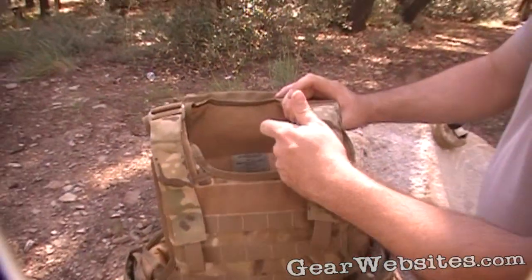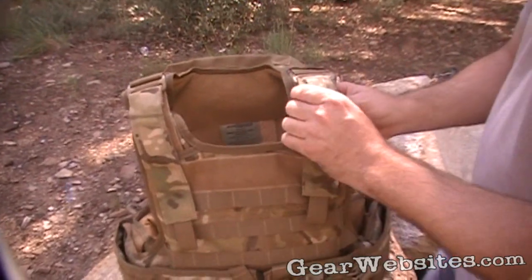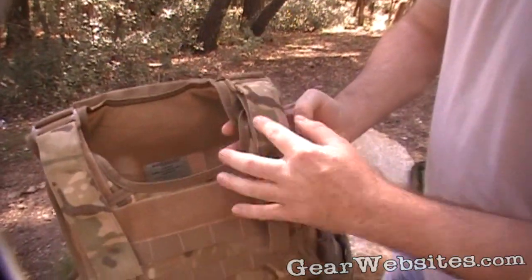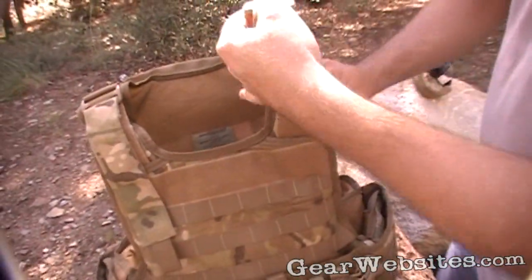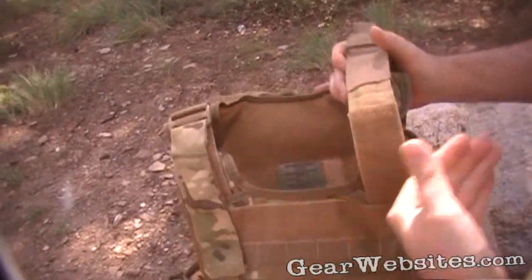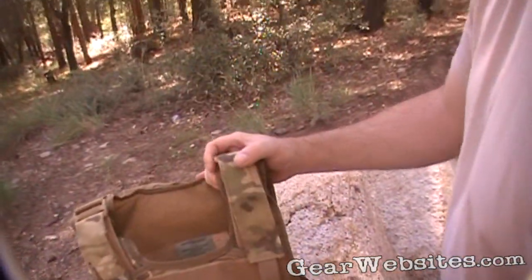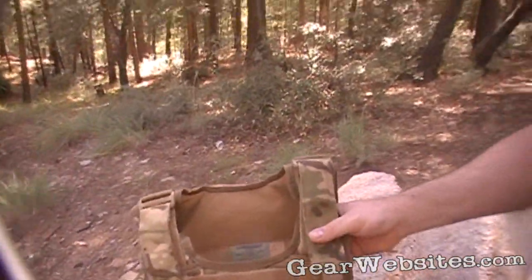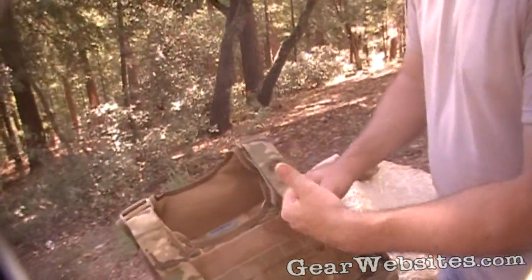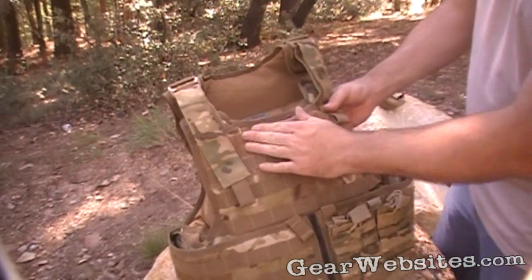If you look at the way the shoulder straps are set up, there's a tiny little bit of padding in the area that goes underneath. Velcro adjustable shoulder straps — you can leave one a little loose, easy to get into, then just pull it down and Velcro it. Nice little pull tabs here to aid in grabbing and cinching it down if you need it really tight.